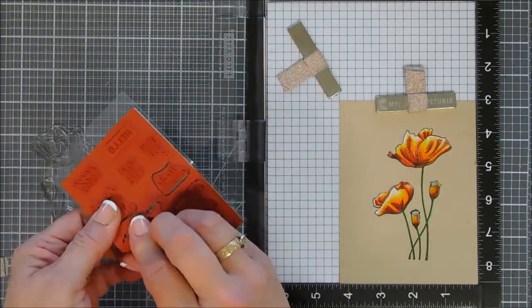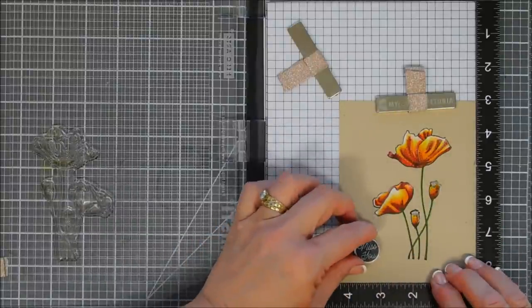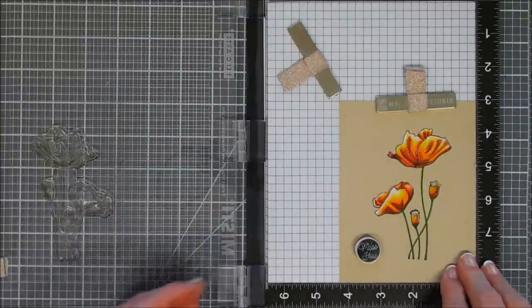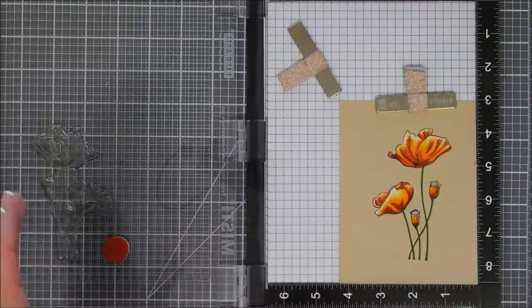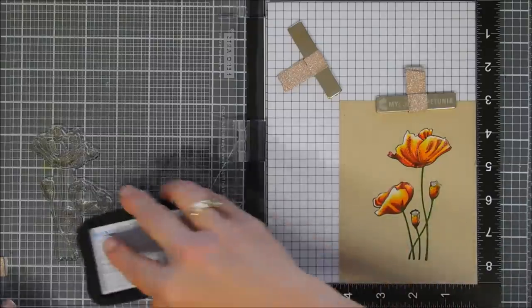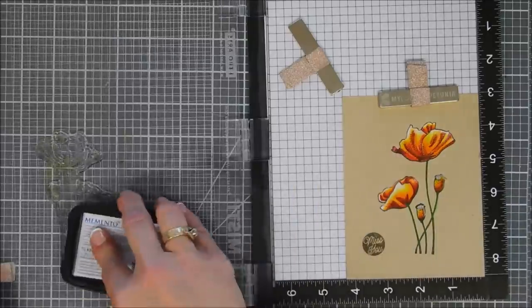This stamp set here is from Fun Stamper's Journey — it's called the Mini Greetings. Lots of smaller sentiments in here. There's a circle that says 'Miss You.' I thought we would stamp this with the same Memento Rich Cocoa ink. I'm going to stamp it a few times, then use a circle die and die-cut out my sentiment, and then fussy-cut out my poppies.